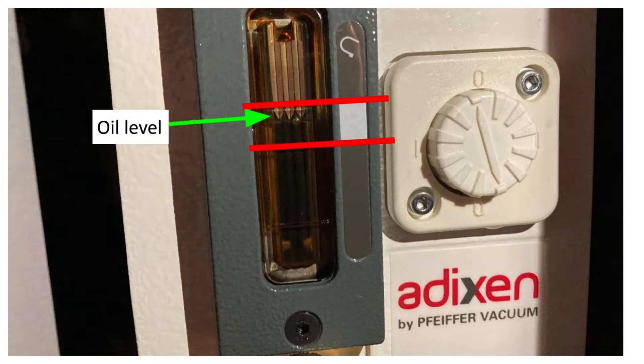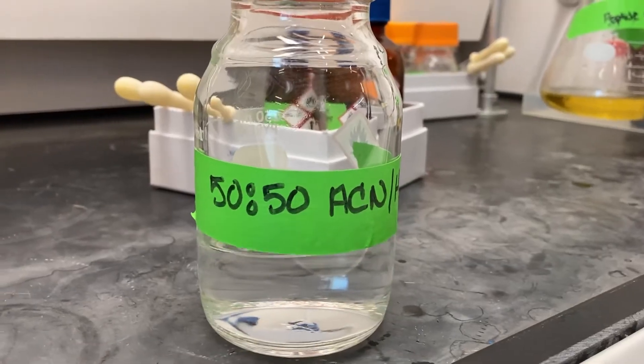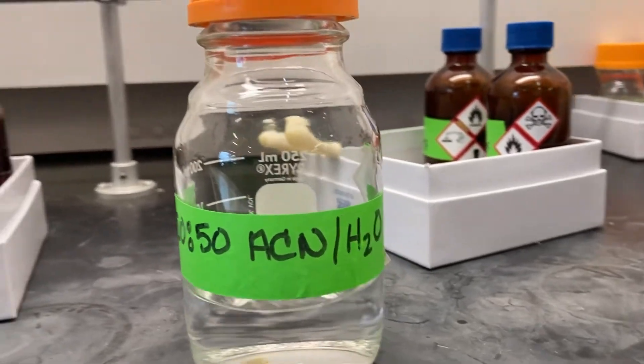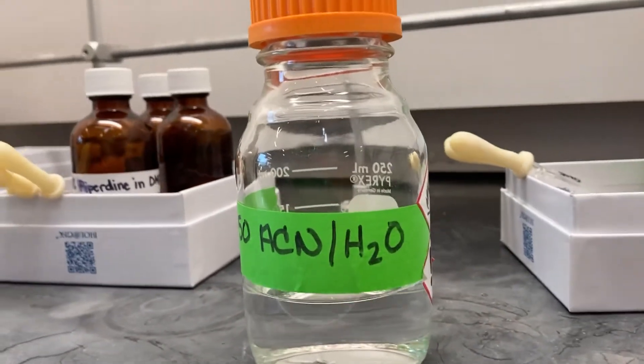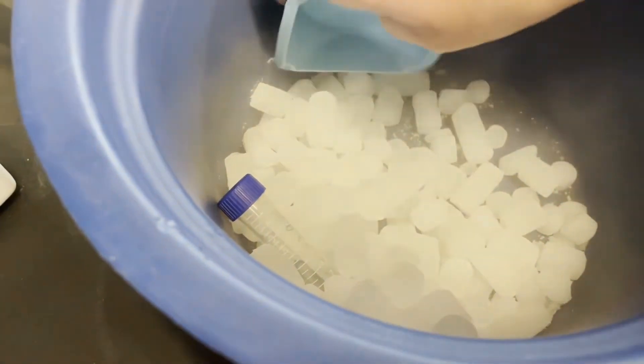After you have checked the oil, make sure that your sample is prepared. If you are lyophilizing a peptide sample, we typically dissolve the peptide in a 50-50 solution of acetonitrile in water. Your dissolved sample must be completely frozen before it is placed on the instrument, so if you want to expedite the process, you may place your sample on dry ice.